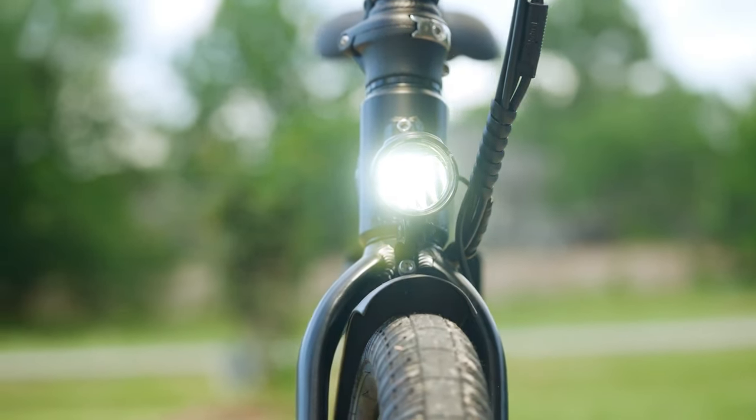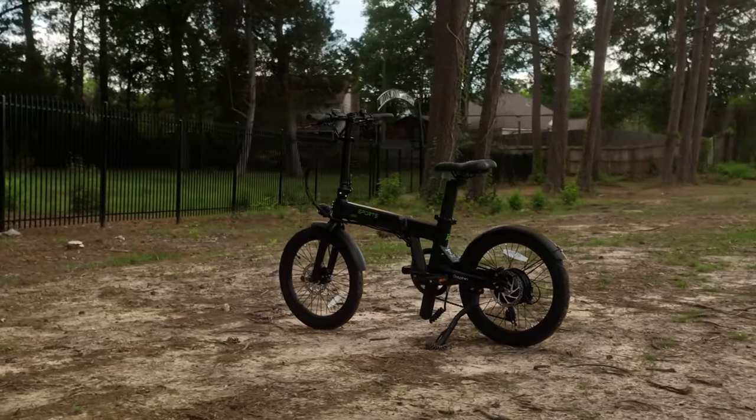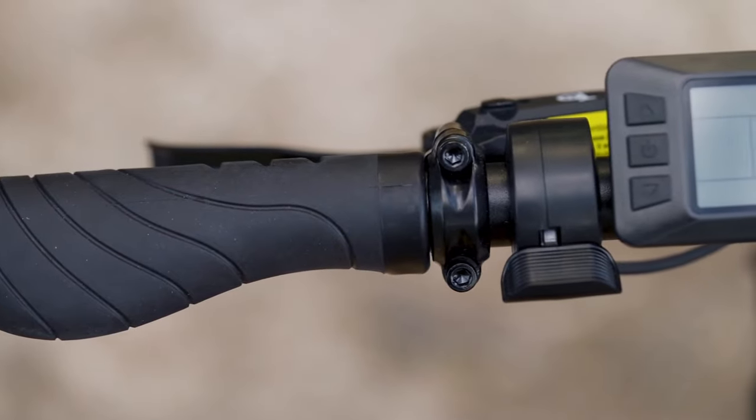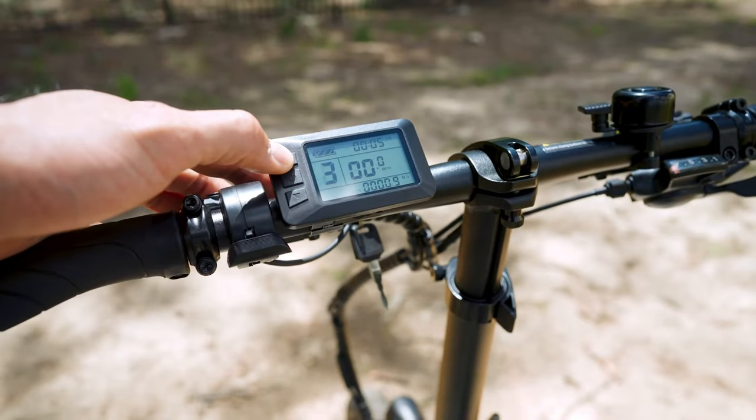The Dolphin Plus is packed with features — a 5-bar integrated headlight, sturdy steel fenders, a bell, and even a kickstand. The grips also have a locking mechanism, which is a huge plus from a safety perspective. All in all, the Dolphin rides well and has extras to make it pretty versatile.